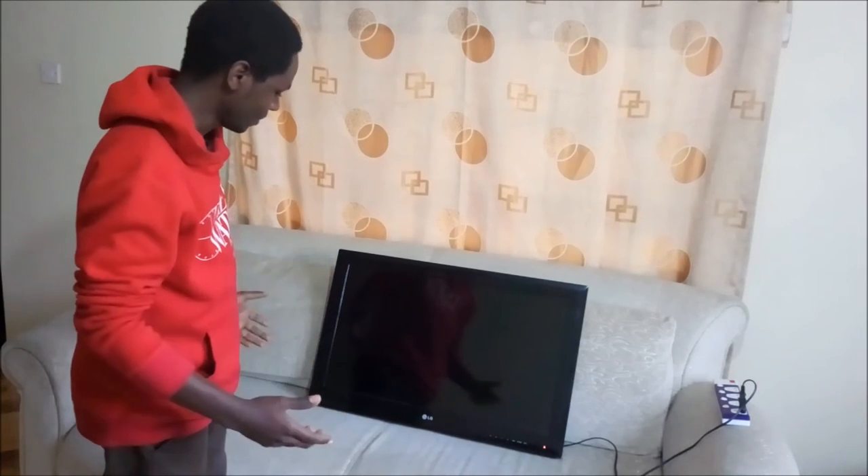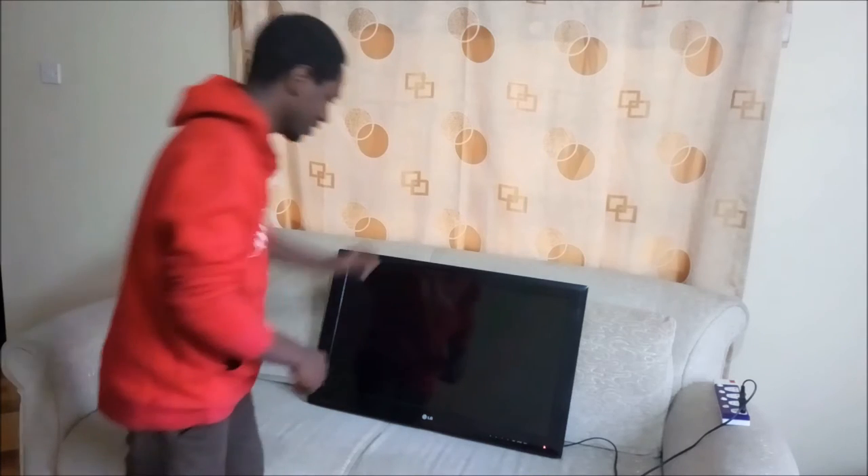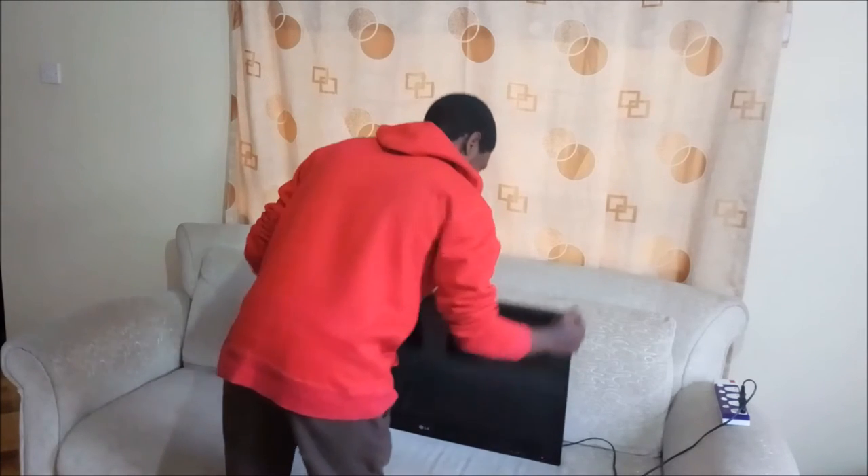Okay, so this is the TV. Yeah, let us see how it works. This is the TV — I'm going to put it on.